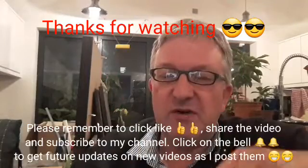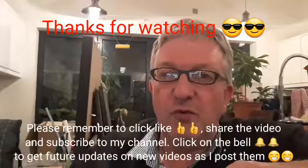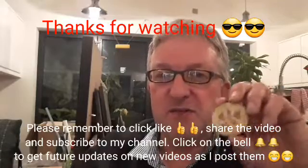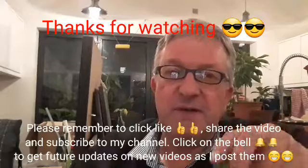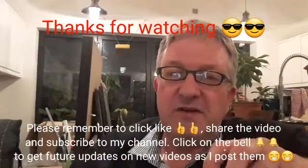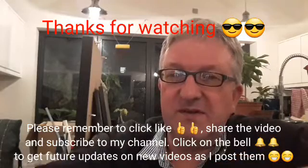That was my pineapple guava or feijoa tasting video, which I'm hoping some people have enjoyed. If you have, please give me a thumbs up, subscribe to my channel, share the video if you think someone will be interested in these fruits — especially if they haven't come across them before. Click the bell if you'd like to know when new videos come out. I'll catch up with you all soon — it's Brett, out for now.